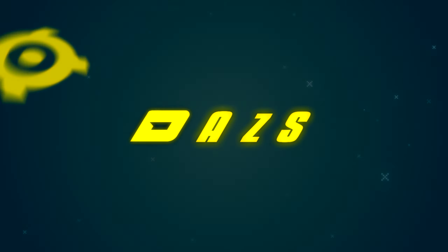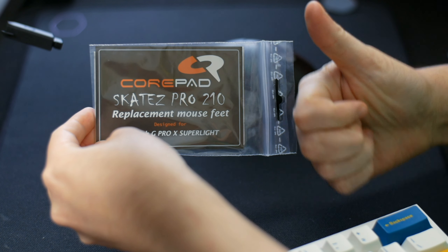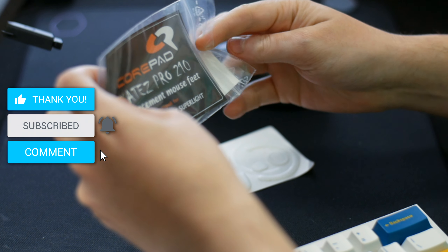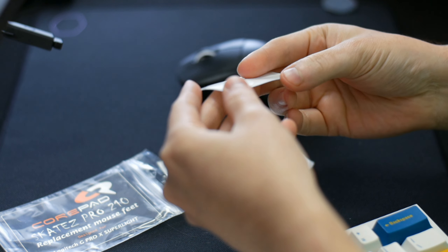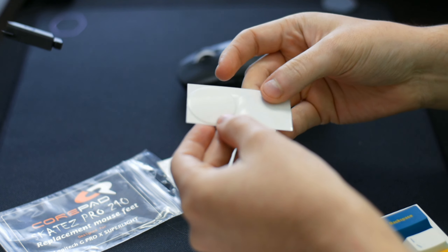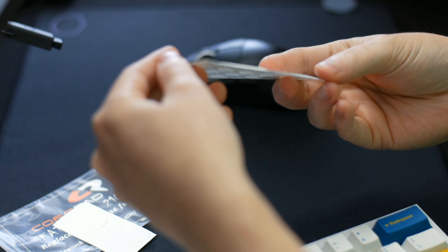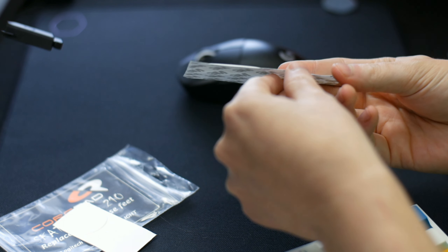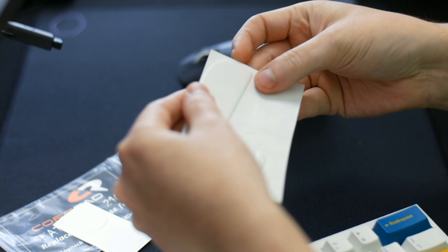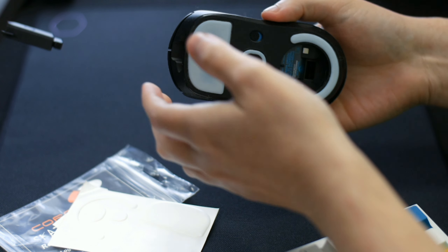Hey everyone and welcome back to the channel. When I made my review on the G Pro Superlite, I had lots of comments asking me what I thought of the aftermarket mice feet such as hyperglides, core pads, and more. The issue was I ordered them the same day I got the mouse, and like I mentioned about core pads, it takes a very long time for them to show up. The downside of buying a lot of these aftermarket mice feet is that they usually ship from overseas — it took approximately about one month until they showed up. I ordered around December 15th and they arrived about two days ago, so that was on December 19th.